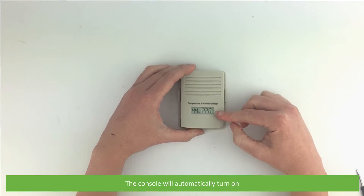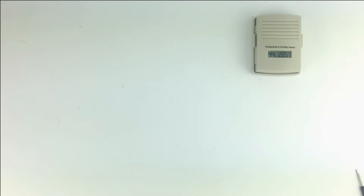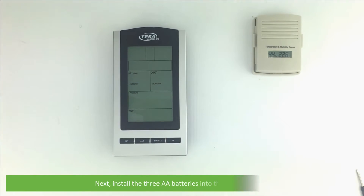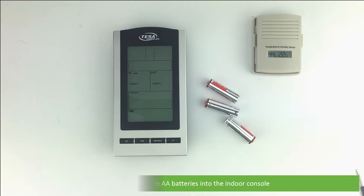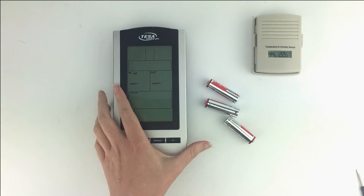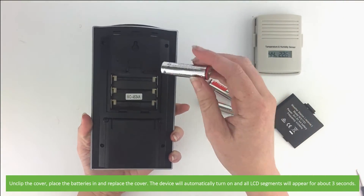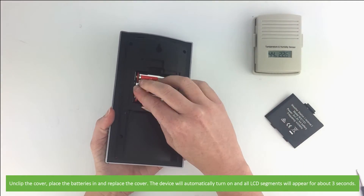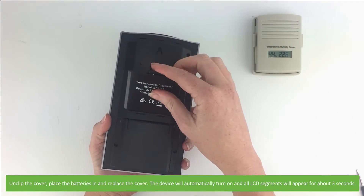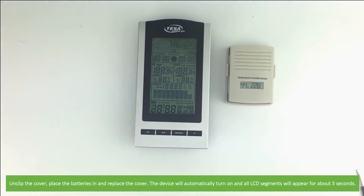Install the console — it will automatically turn on. Next, install the three double-A batteries into the indoor console. To do so, unclip the cover, place the batteries in, and replace the cover. The device will automatically turn on and all LCD segments will appear for about 3 seconds.